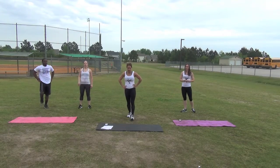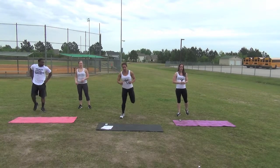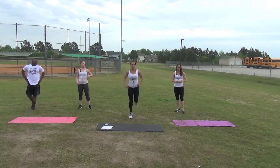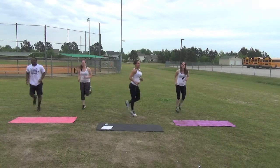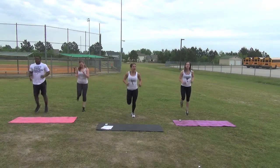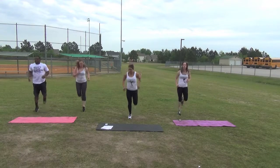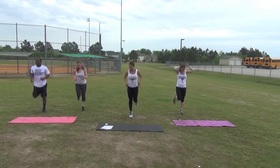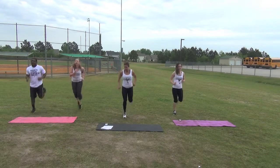Next we're going to do butt kickers. Modification: you can alternate without the fast kickers — speed or tapping. Let's go, begin. Great job. Keep going. Time.